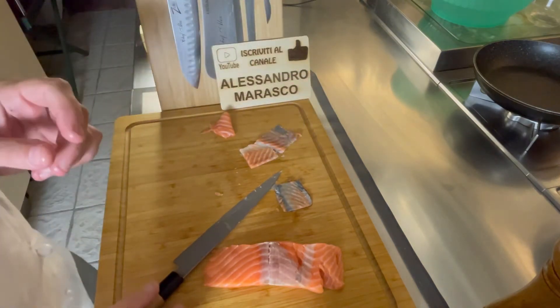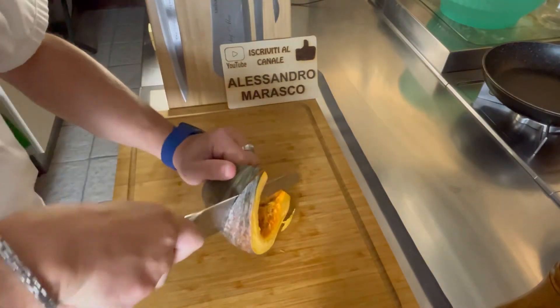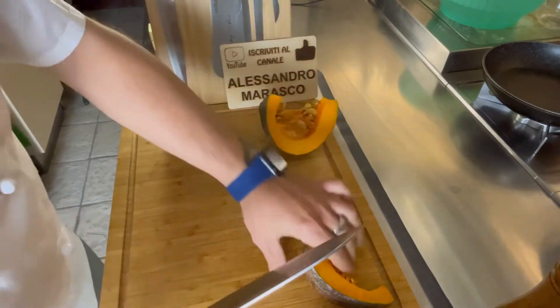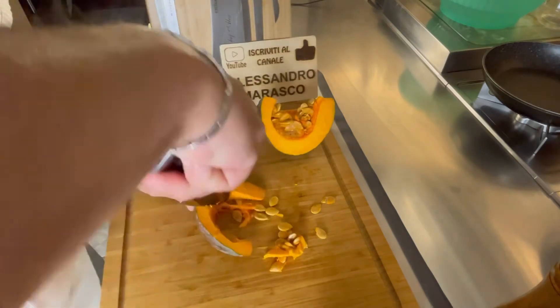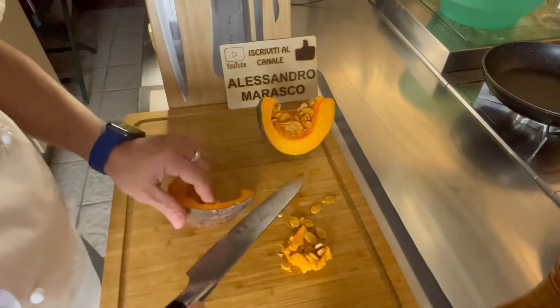Con questa pelle andremo a farci delle chips. Il secondo passaggio sarà quello di ricavarci un po' di zucca — ne serve veramente poca — e la trattiamo come un melone: via i semi e via la buccia.